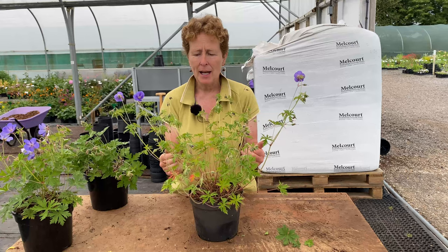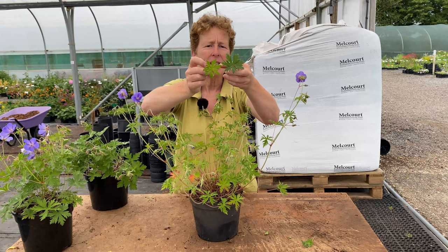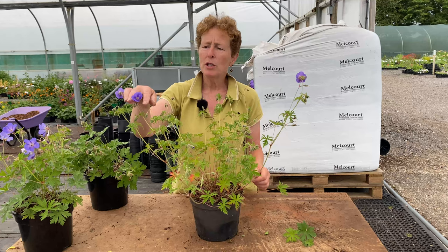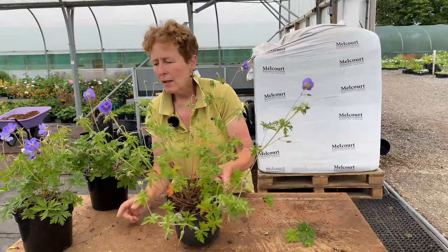And again when you look at the foliage, the foliage is different from Johnson's Blue. You can see there is a difference in the amount of dissection and the size, and that is how you can distinguish between them — because if you were to just put the two blue flowers together they would look very very similar. So these will go in a sunnier position, maybe part shade, and they are slightly taller than the pink ones which really like to be in the sun.